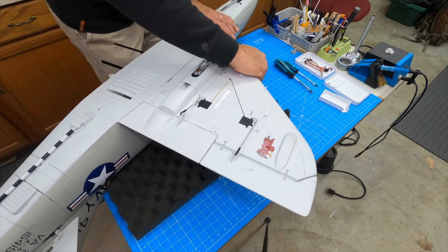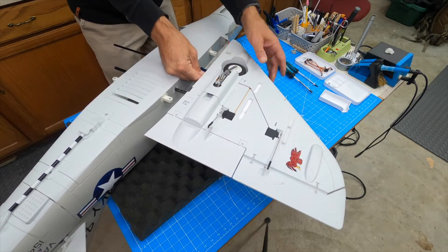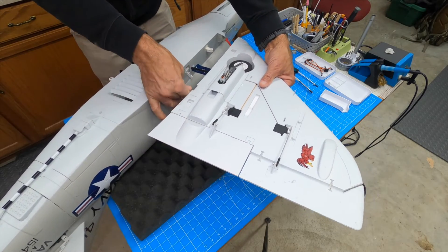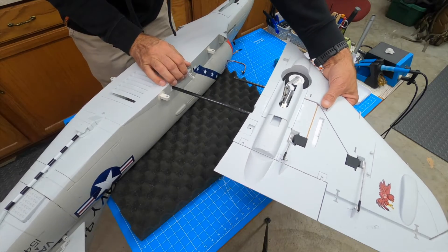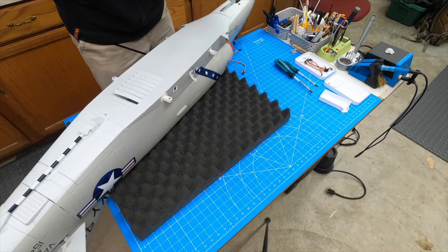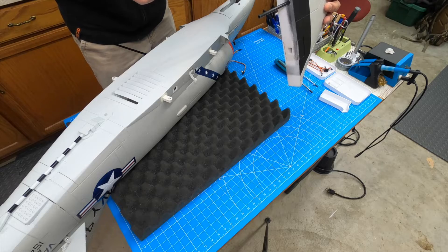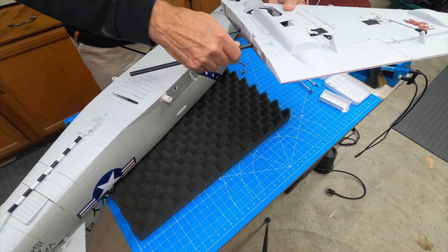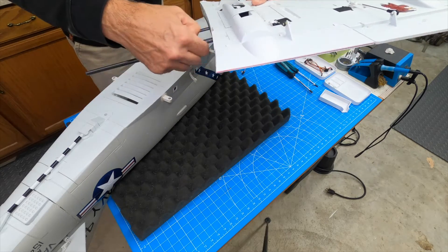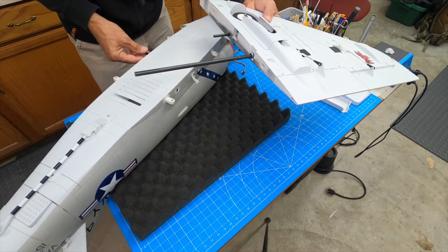Another connector. I'm not sure what happened here — I think maybe when Ryan had his incident, this got broken or something, because it looks like it's glued in. When you're taking apart some of these planes, sometimes stuff happens, or maybe that's just how this plane is set up and they just glue these things in.